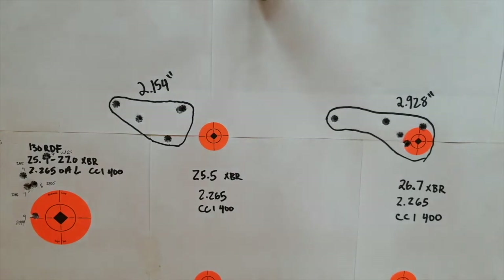Looking at the results for our two five-shot groups, our groups definitely improved since the last video using CFE 223. We shot a 2.154 inch group with the 25.5 load and a 2.928 inch group with the 26.7. If we take the best four out of five on the 26.7 load, four shots went into around an inch group. So in the next video we might try different overall lengths. If not, we're pretty much going to give up and move on to the Spear Gold Dots and 8208 XBR.